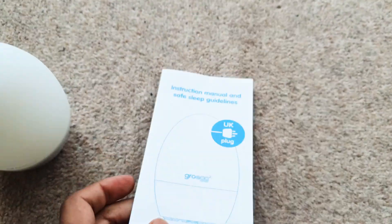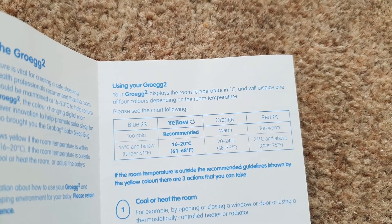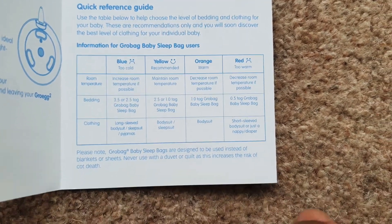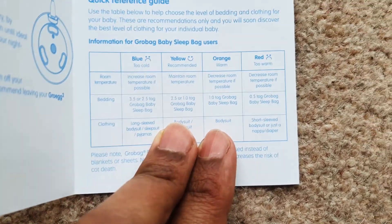And then you get this instruction manual in here. It just tells you exactly what's going on with the temperature readings — it's like a quick reference guide. So really, you want to be between yellow and orange.